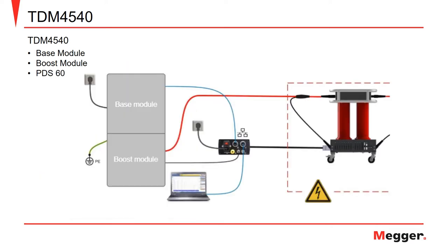In the final example of this video we have a TDM4540 connected to a cable in preparation for performing partial discharge testing. You can see that there are a few additional accessories necessary for performing partial discharge testing, such as the PDS-60 coupler on the right, the communications box seen in the middle, and the PC with the PD detector software.